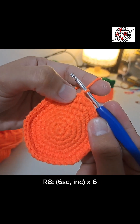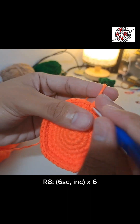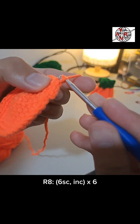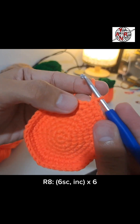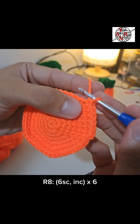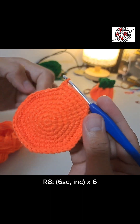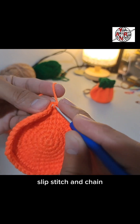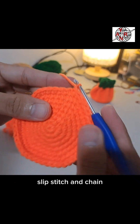For round 8 — this is likely the last round with increases — six single crochets then increase. By the way, if you have tutorial requests, comment down below and I'll try to make them. I have a regular job but hopefully I can go full time here. Last stitch — increase: one, same stitch. Do this for the rest of the round. Don't forget to slip stitch and chain to close.